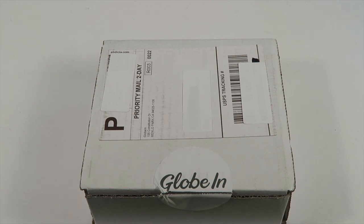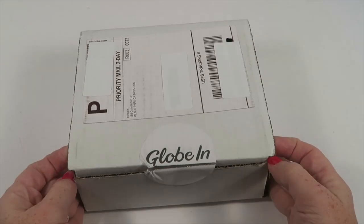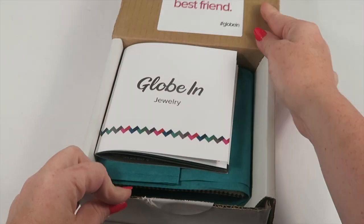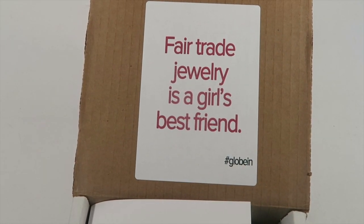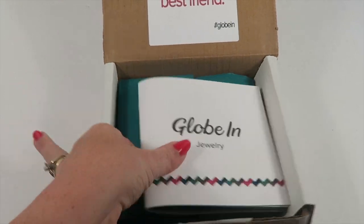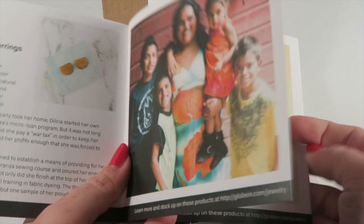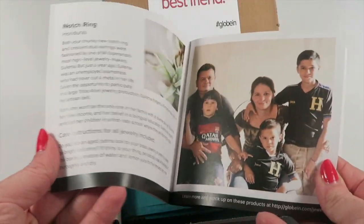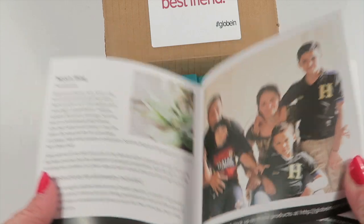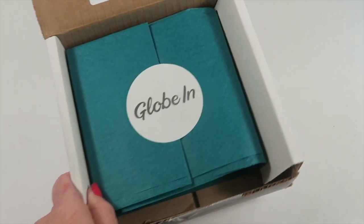Tribal Life gives artisans training, and that's who partnered with Globin. This is how the box comes in — a little white box. On the inside there's a little quote that says 'fair trade jewelry is a girl's best friend.' If you're familiar with Globin and my unboxings, there's a little information booklet inside that tells you about every artisan featured in this box — how they started their business and that kind of thing.